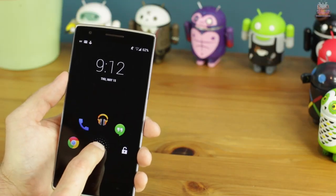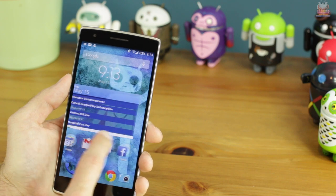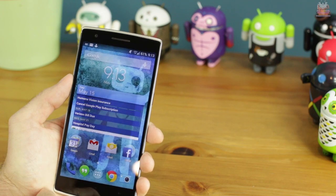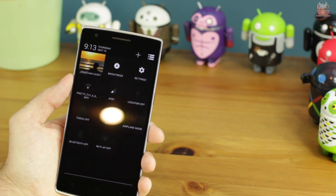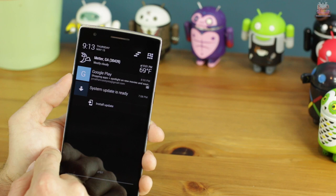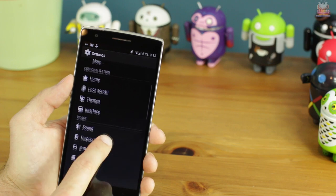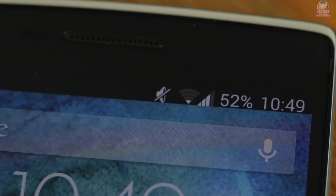CyanogenMod runs beautifully on this phone — it's basically a stock Android experience with a lot of customization. On the lock screen, tapping the unlock button brings up five icons you can customize as quick-launch apps. The overall experience is like a Nexus, minus Google Now. Swiping down from the top right brings up toggles and settings; swiping from the top left brings up the notification center. In the US, this phone only runs on AT&T and T-Mobile. It has dual-band Wi-Fi, but I noticed decreased reception compared to my other Android phones and iPhone.